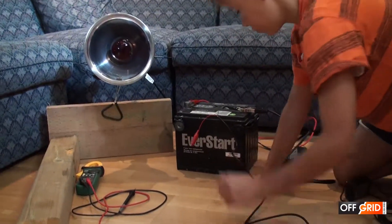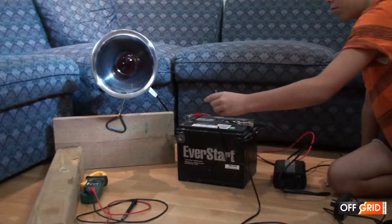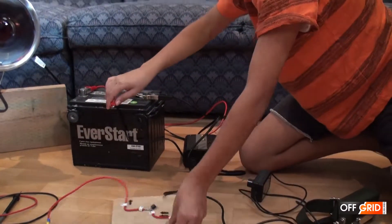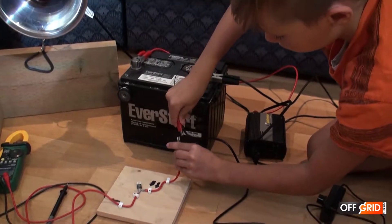As you can notice, there is a back current coming from the battery to the converter. The hand crank can handle it, but I don't like it. So let's use a diode to stop the back current.